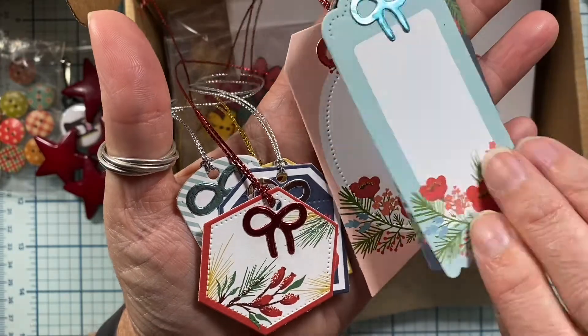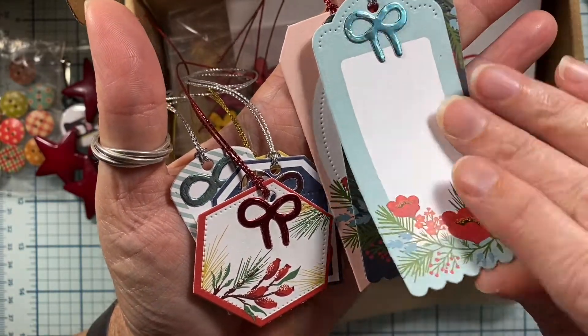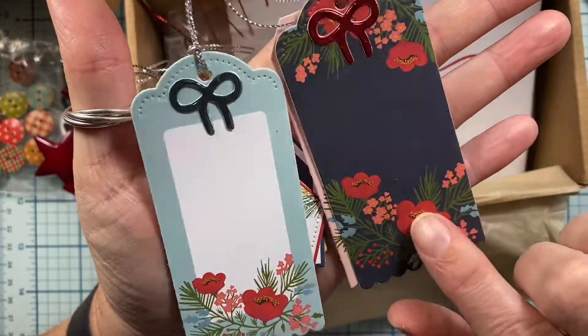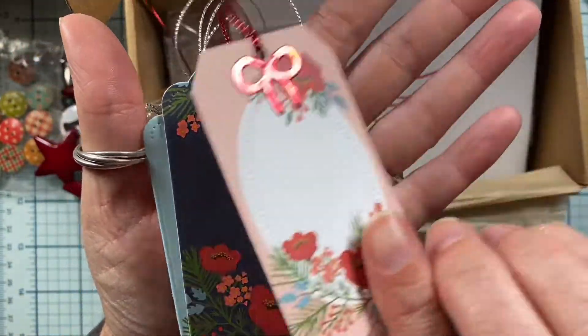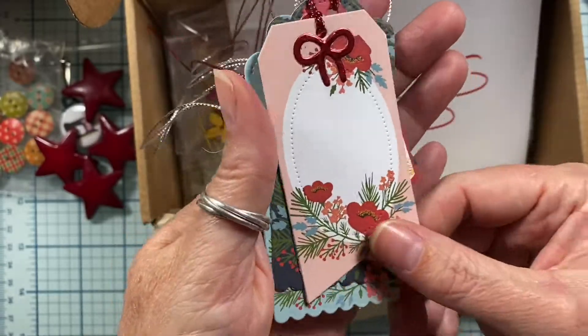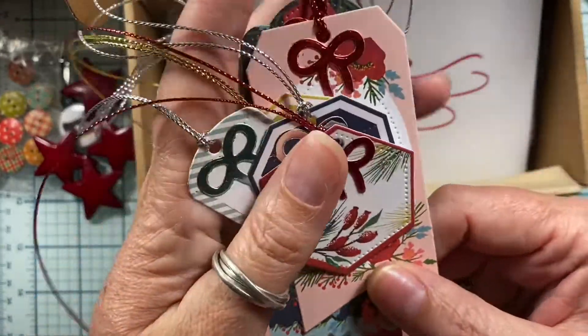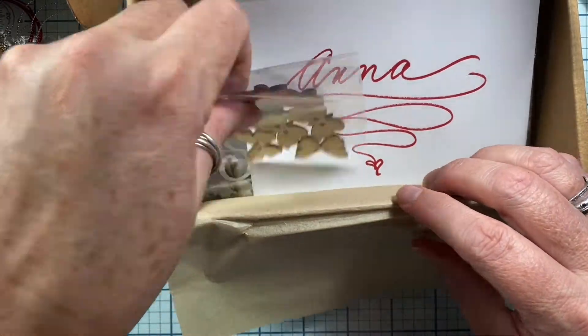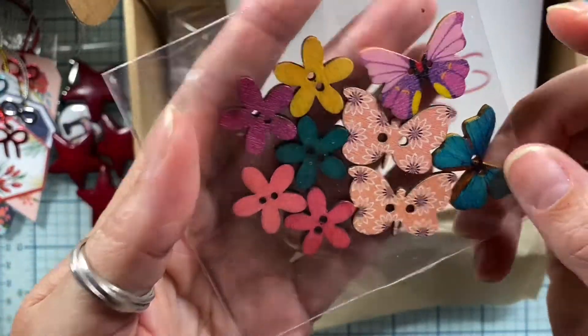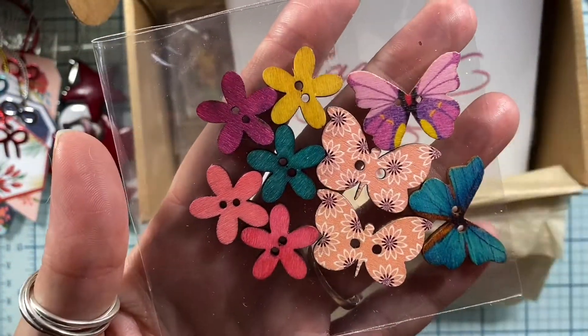I've never seen this paper line before. So pretty — look at those pretty poppies. These are adorable. I love the bows you've added to the top. These are going to come in so handy. And some little flower buttons — flowers and butterflies!